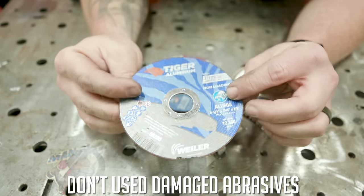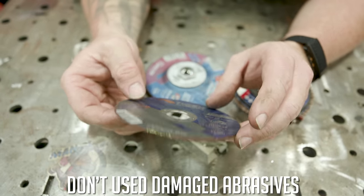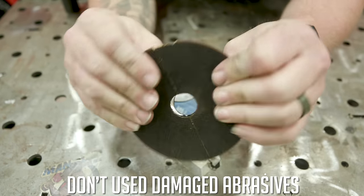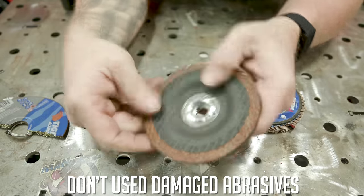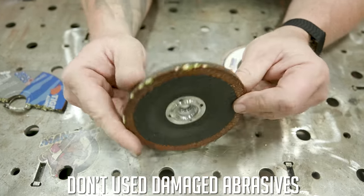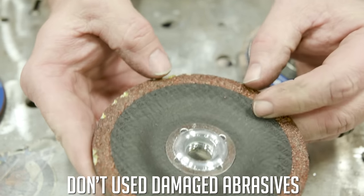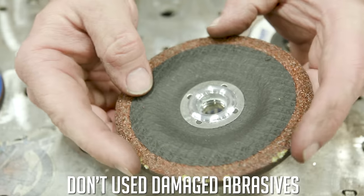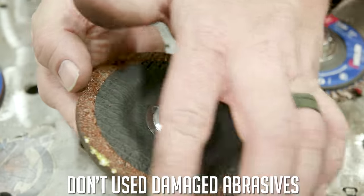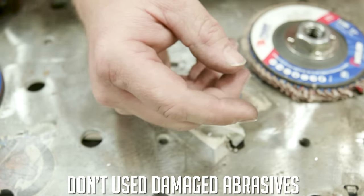Just get rid of it. What I used to do is if I found a bad wheel, I would break it to prevent the next user from picking it up and using it. Same with a hard rock — beat it with a hammer and throw it in the trash. If this one has been dinged up — used improperly, damaged in shipping, or dropped multiple times — the exterior edge has been compromised. Get rid of it.